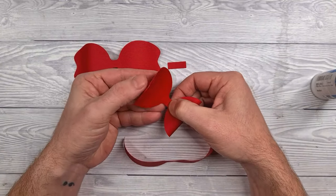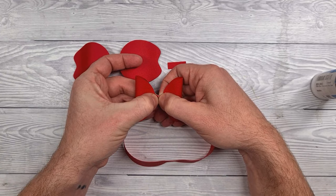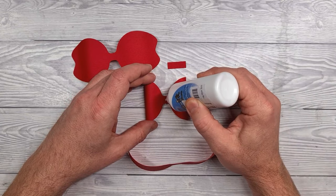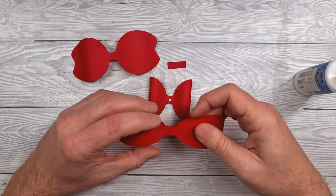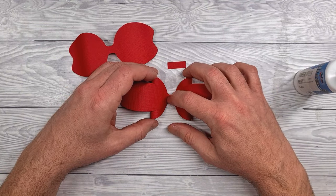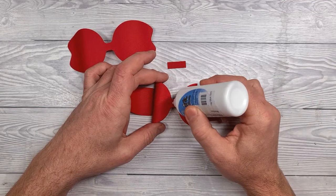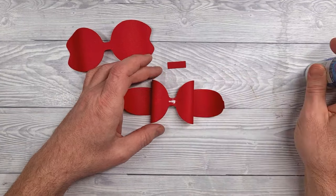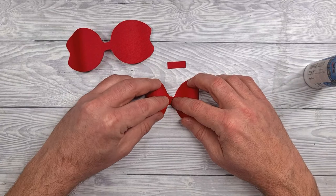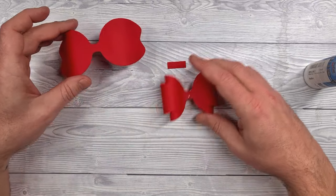Then start with the squat piece. Apply glue to either end, fold those under and stick in place. Next put a dab of glue in the center and apply the longer thinner piece. Then apply glue to the center on the back and bring in the tabs at either end of that thinner piece and hold those in place until they have fully stuck.